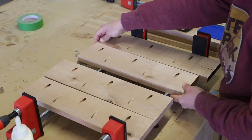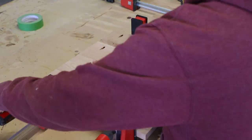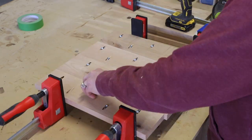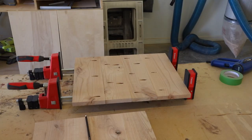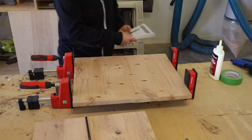Once I had the wood planed to thickness, I drilled three-quarter inch pocket holes into each of the pieces and then glued and clamped them together. I used one and a quarter inch pocket screws to attach everything securely. I followed all of these same steps when assembling the center shelf of the side table.